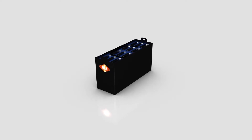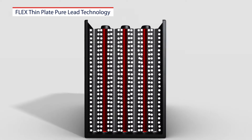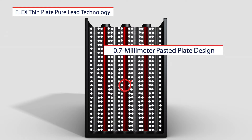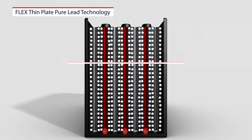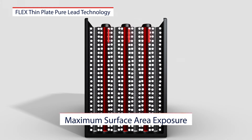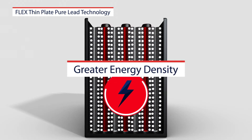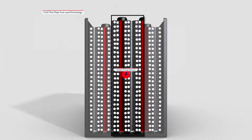Let's quickly take a look at how the Flex Thin Plate Pure Lead technology works. With a much thinner 0.7 millimeter pasted plate design, the Hawker Flex battery employs significantly more positive plates in a cell container. This enables maximum surface area exposure of the active material, providing a much greater energy density in the same area.